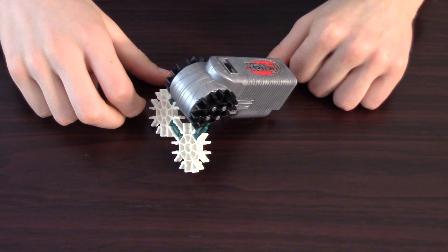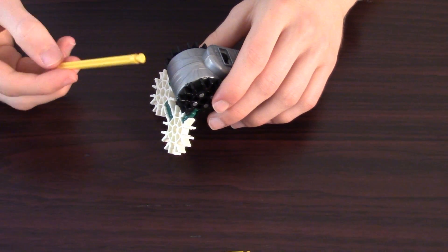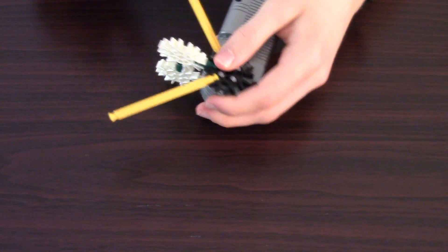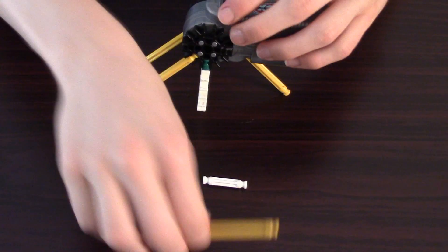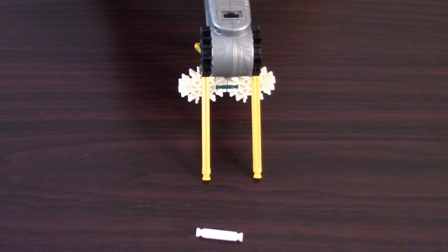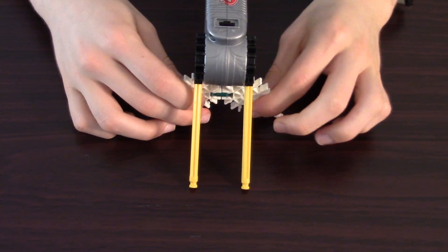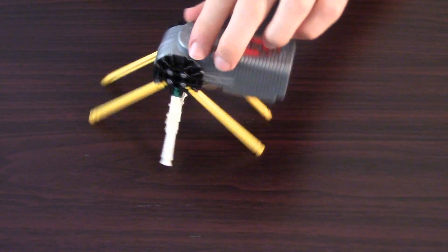Now you're ready to add the legs — this is what's going to support the entire structure. Take four of the yellow rods and stick them coming out of the circular pieces attached to the motor, two on each side. You're also going to need two short white rods in the middle to support the middle section. So there are actually six legs total supporting it, and there are the legs.